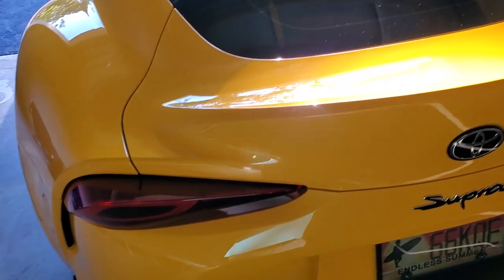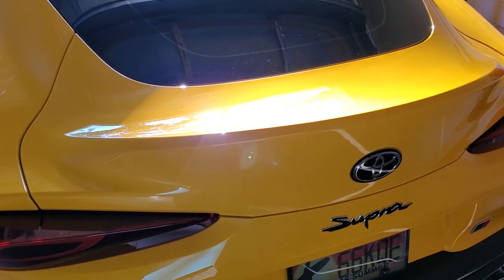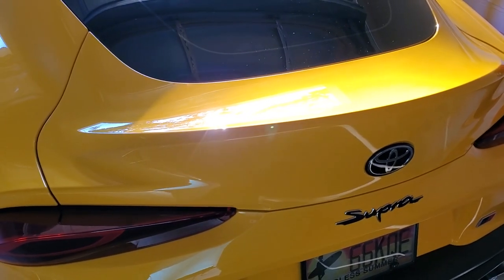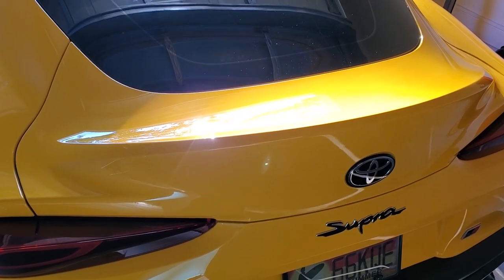Next thing I'm going to do is decide on the inside liner — whether I'm going to pop it out, if the screws are going to show or not, since there are no installation instructions. So this video is going to be your instructions for installing that spoiler.